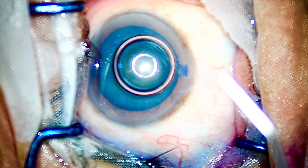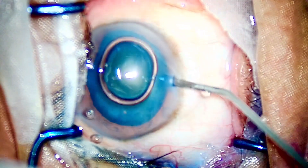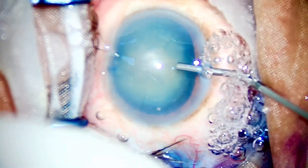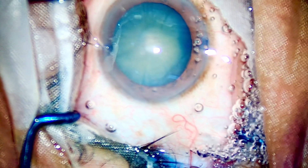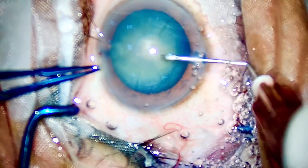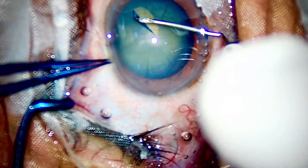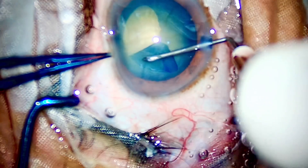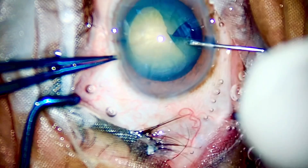I'll be using the Oertly, which has a flared tip. I must say all these modern phaco machines from Alcon have a small tip compared to the Oertly and AMO Compact, so it is better to grab hold of the nucleus with a broad tip. Once you have started the rhexis, I'll make sure it does not run out and does not run in — I need a good, decently sized rhexis for achieving good phaco cracks.